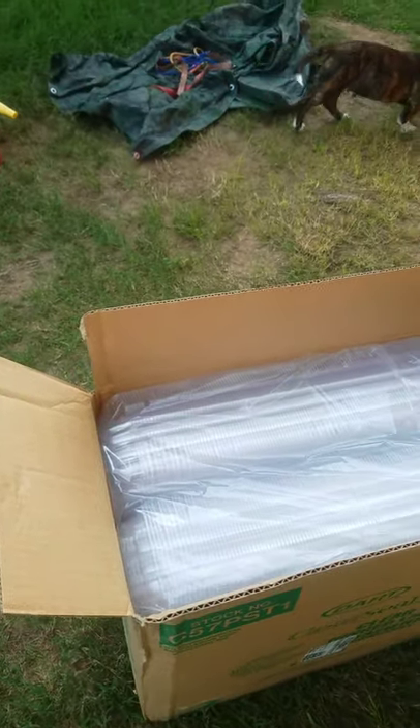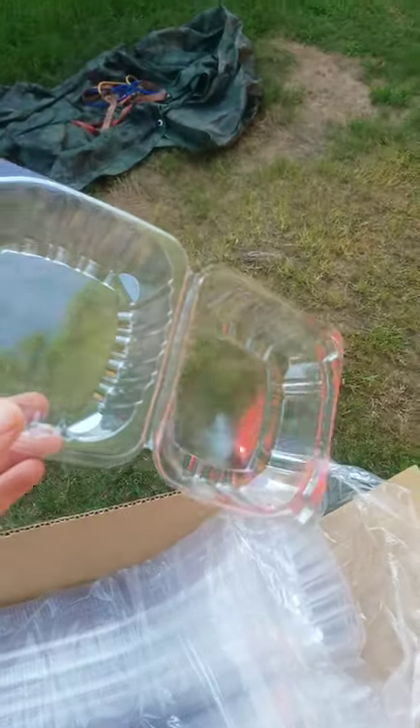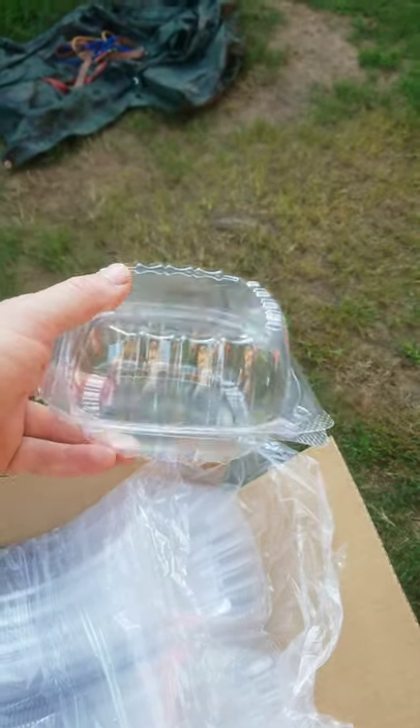Welcome to another video. I'm reviewing the plastic containers I bought off Amazon — clamshell containers for putting small tomatoes and cherry tomatoes in. I got a case of 500 of them for about $55, which is pretty much the best deal I could find.